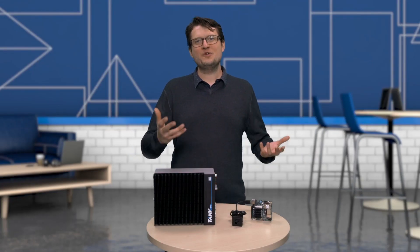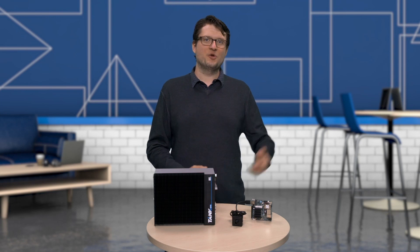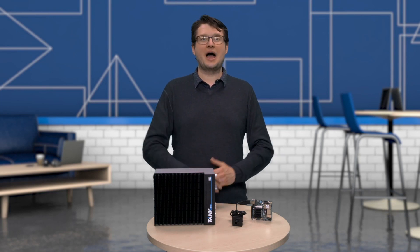So there you have it — two kits that offer a great solution for both entry-level and industrial IoT application development. Thank you so much for watching. Follow the links to learn more about the kits, and I'll see you next time when I'm going to talk about inference.